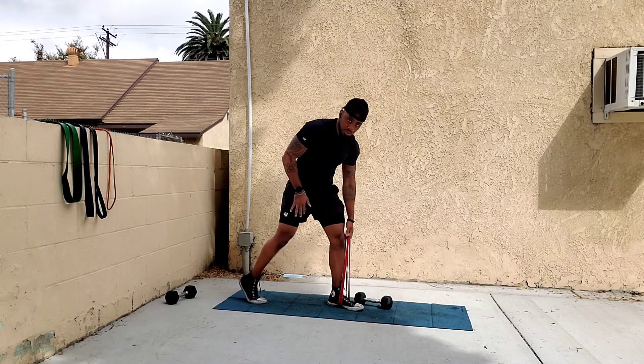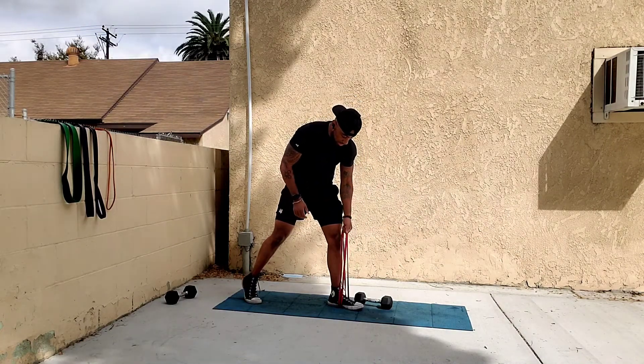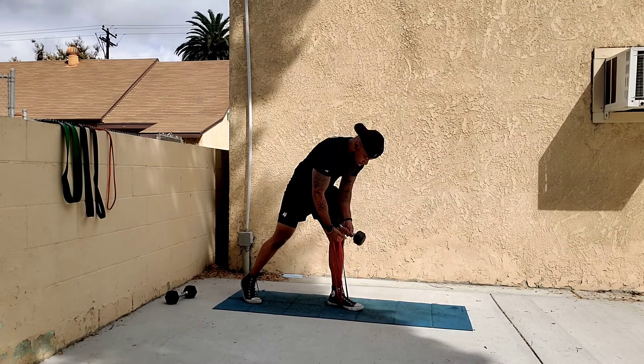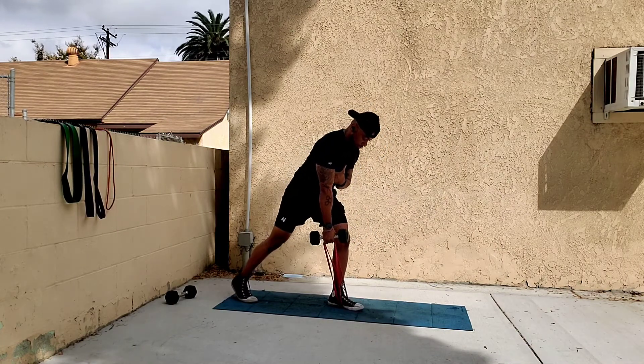You can either plant your support foot flat or tippy toe it — whatever is more comfortable. I usually tippy toe at a slight angle for a little more support, making sure the resistance is equal on both sides. Grab your dumbbell and place your other hand on your knee for support.